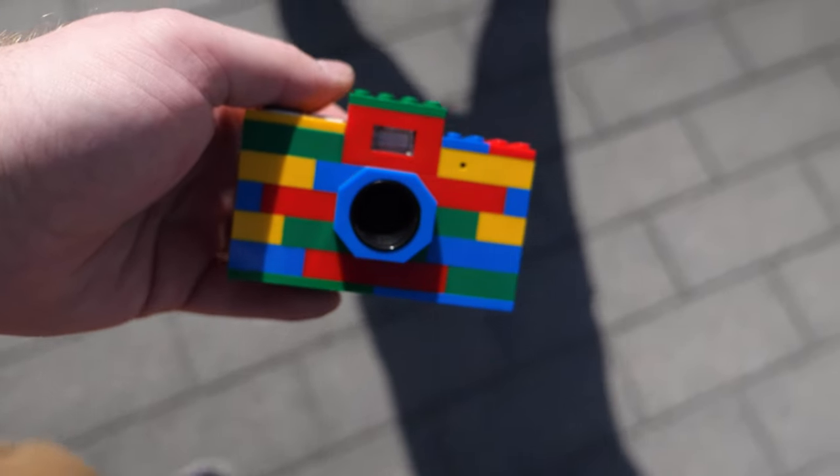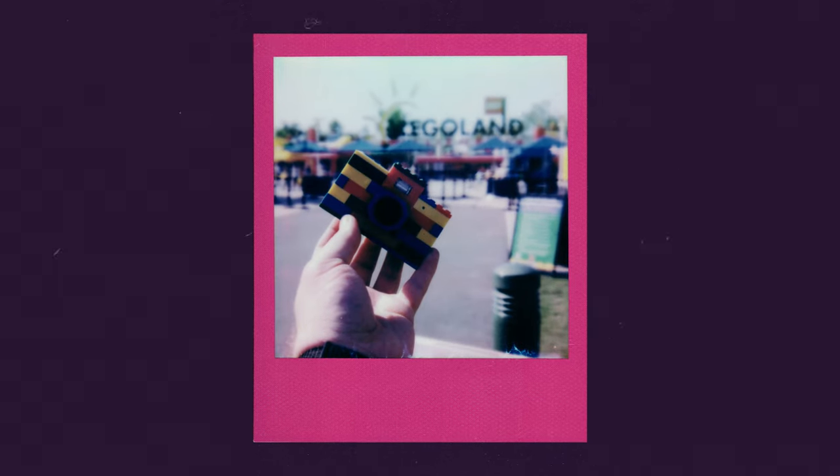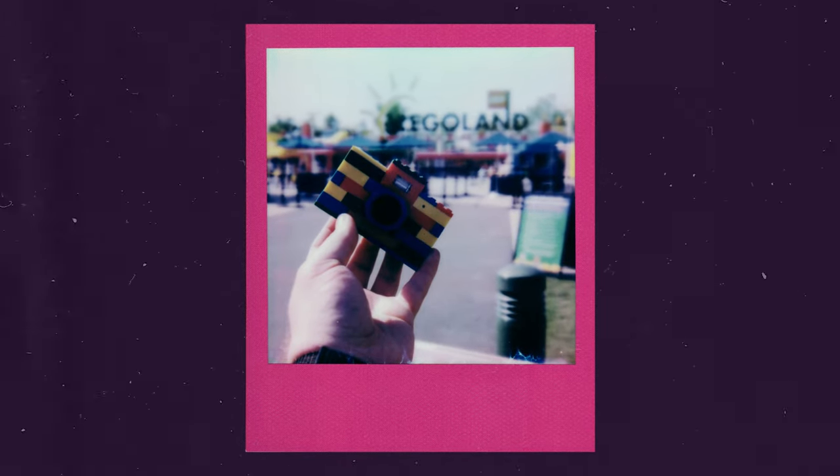If you see like t-shirts, backpacks, cups, or pencil things — all that stuff is not made by Lego, it's made by other companies and they just slap their name on it. Same with this thing. It's actually made by a company called Digital Blue. I know the information is totally irrelevant, but it's kind of a cool little fact. I wanted this mostly because I like cameras, I like oddities, I like interesting stuff like this.